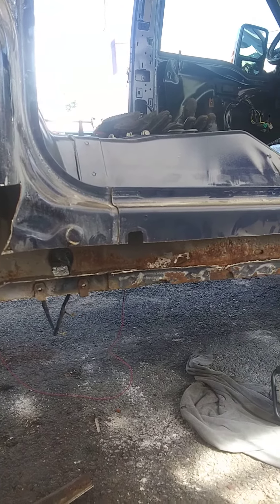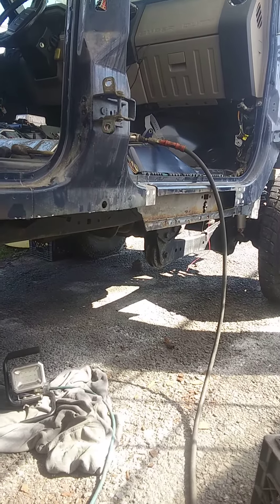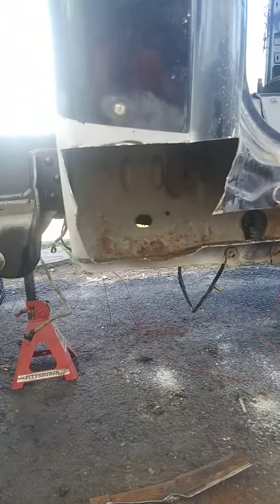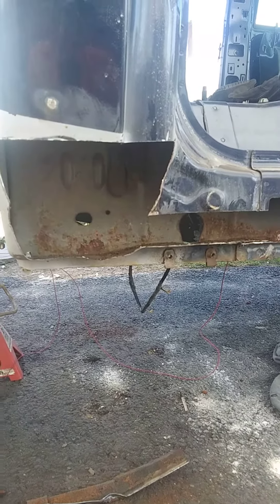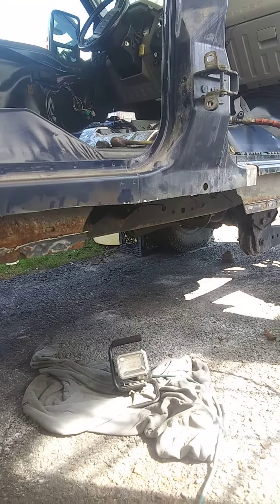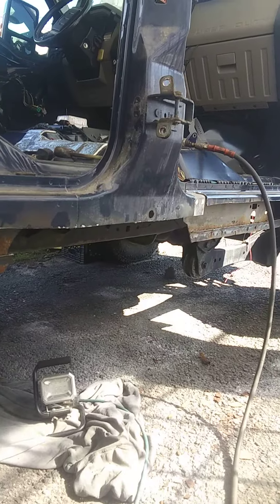Hey YouTube, we're still on the F-250 project and we got ourselves into some rockers. I started grinding some of the rust off, especially this cab corner here, and it's a little worse than I thought. So we're gonna have to cut them out and replace them. I'm gonna go with the one-piece cab corner — that's my buddy's truck here — and I want to show you a couple tricks.